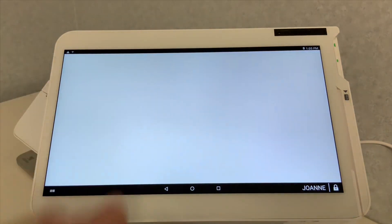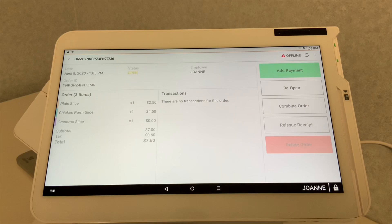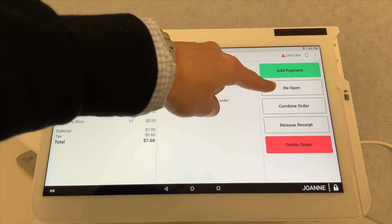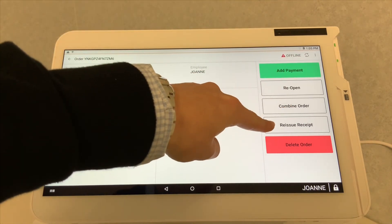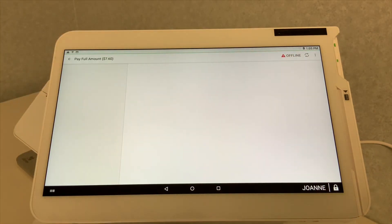Now it's time to complete the payment — the customer is done eating. We go into Orders and select the order. Now you can either add a payment, reopen the order, combine the order with another one, reissue the receipt, or of course delete the order for whatever reason. Let's add the payment.